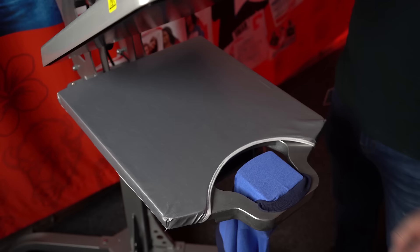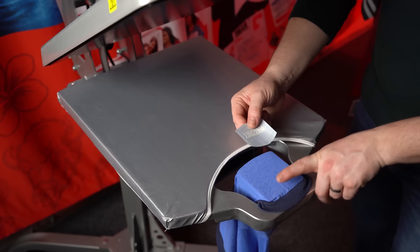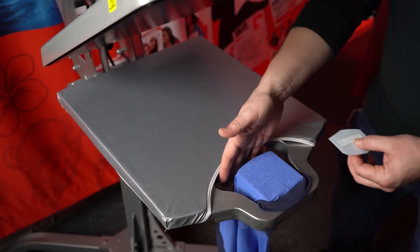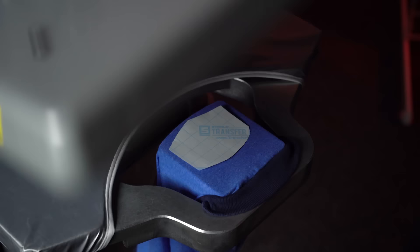As a guide for sleeve placement, always keep the graphic at least one to two finger lengths up from the bottom of the sleeve. You don't want it too high either, as it could go up almost to the shoulder depending on where the shoulder seam ends. Place the print one finger down from the sleeve hem and you're ready to press.